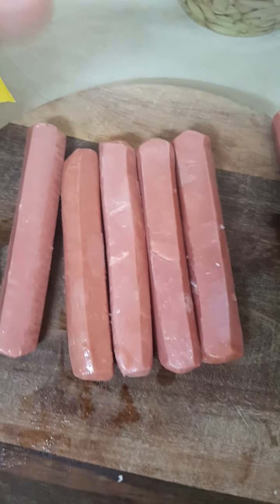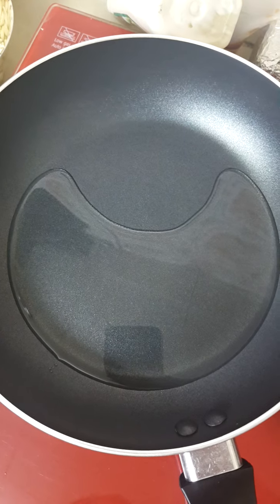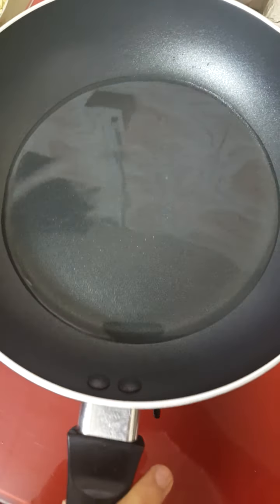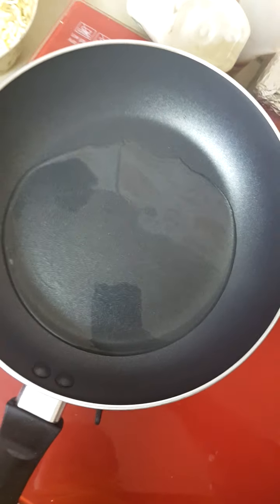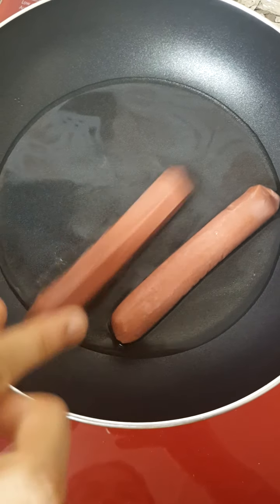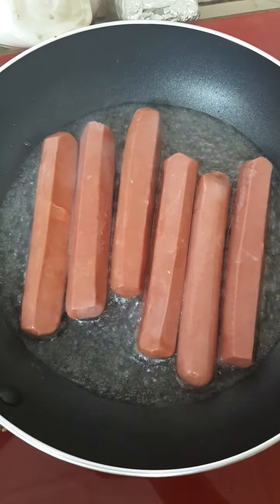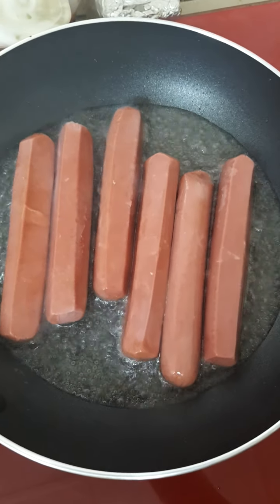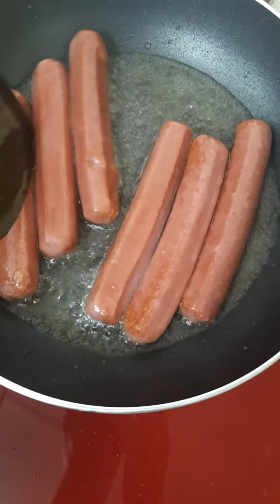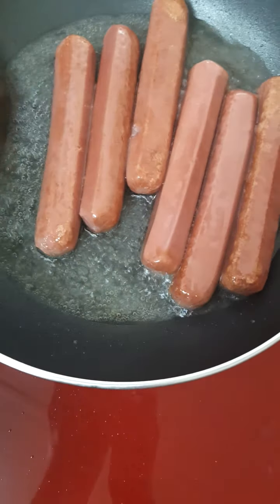Let's first add oil and put it on the flame, then we are going to add the hot dogs. Now you can see I'm going to turn this hot dog — they are being fried just like this.